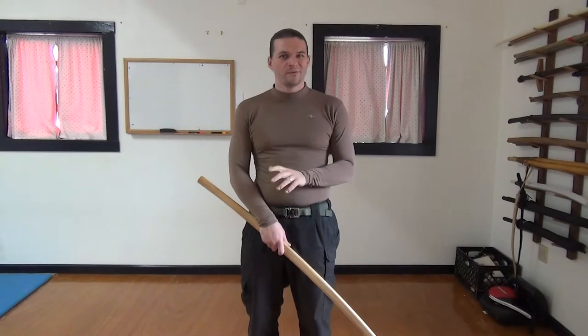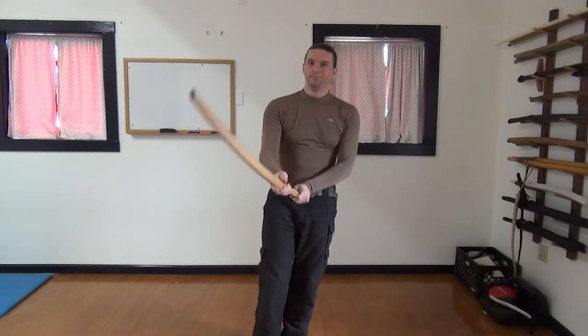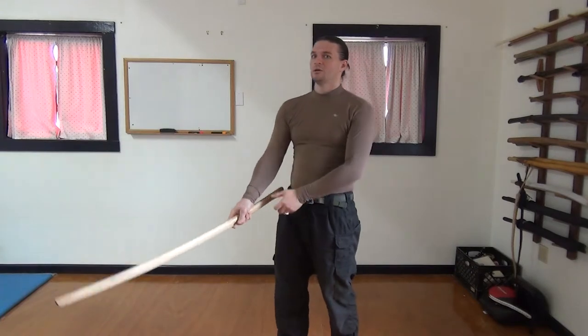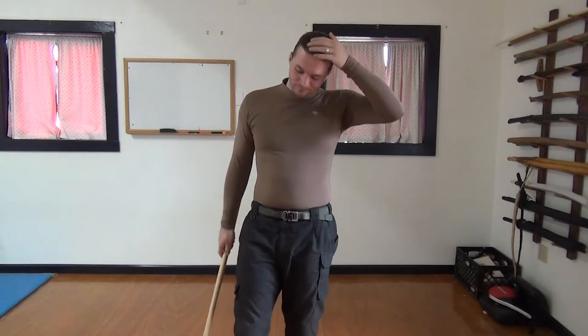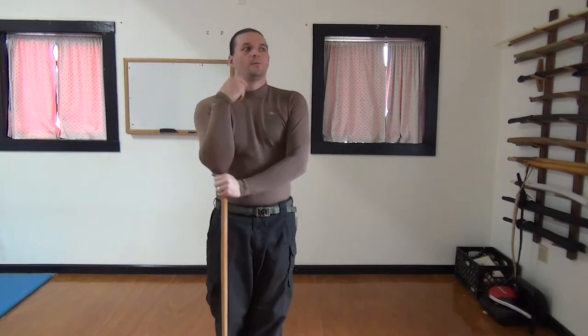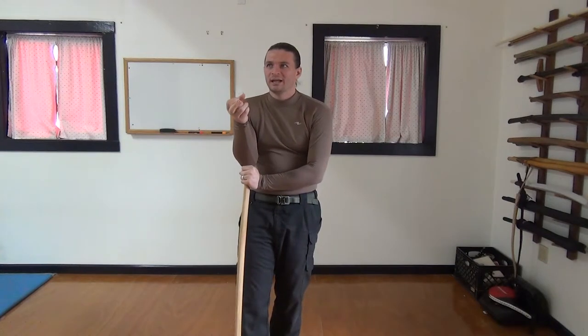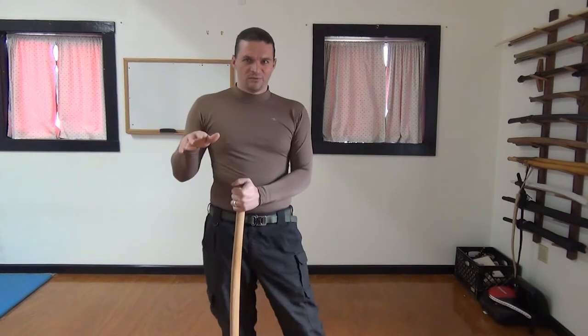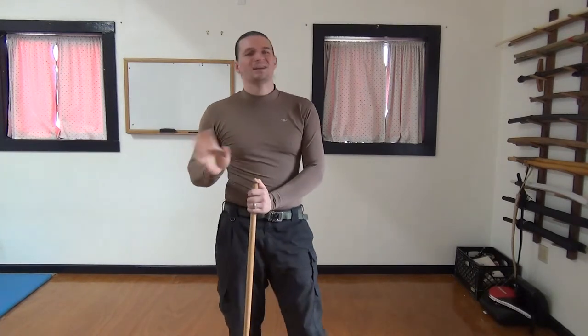The strategy of GEDAN NO KAMAI. Musashi advises us that when our spirit lessens, we can lower into GEDAN. A lot of people could easily construe this to mean that when you want to fight less, or when you're feeling more reticent, or feeling sorry for yourself — lowering. But that's not what this is. The lowering spirit in this context means that I'm more calm.